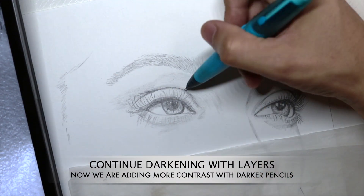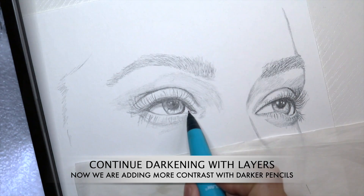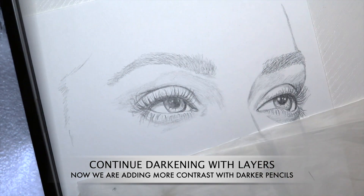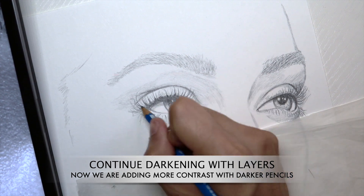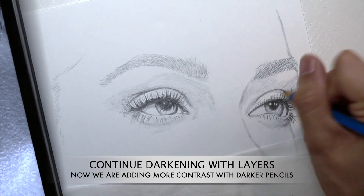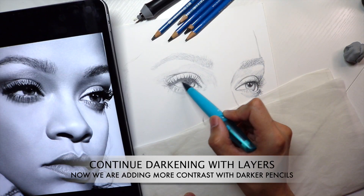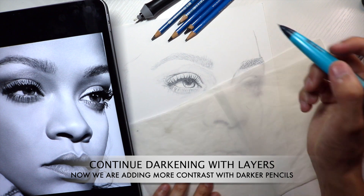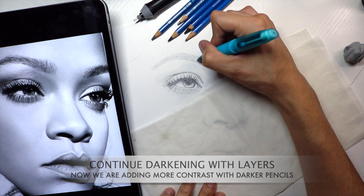As we're rendering this drawing, we're going to finally move into 4B, 5B, and even 6B dark-toned pencils. This is going to help us really distinguish between different medium tones, light tones, and darker tones, and have a clear separation so that we have a nice variety and contrast in this drawing.